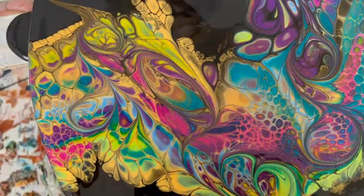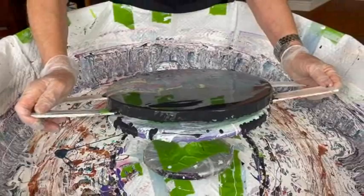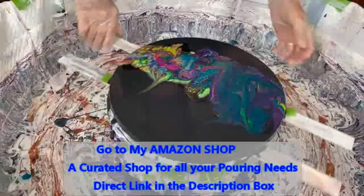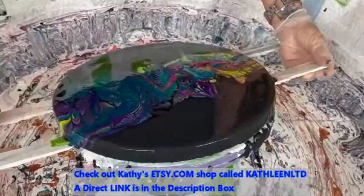I'm just stretching it out a little bit. Kathy does have an Amazon shop where you can get all the supplies you may need for paint pouring — there's a direct link in the description box. Kathy also has an Etsy shop with all her original art for sale, and again there's a direct link in the description box to Kathy's Etsy shop.